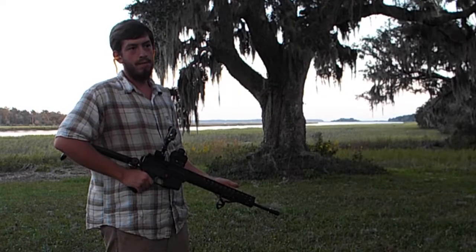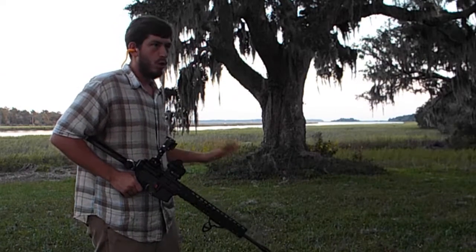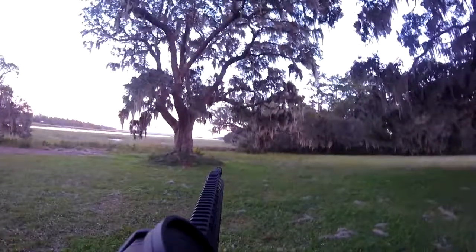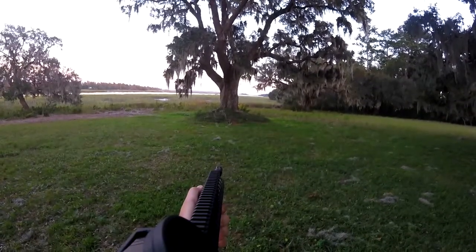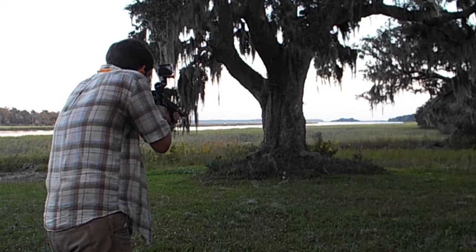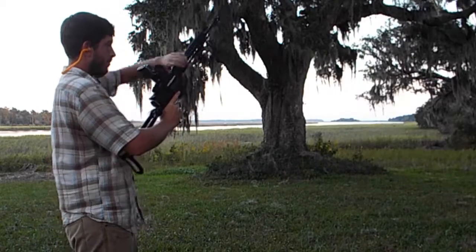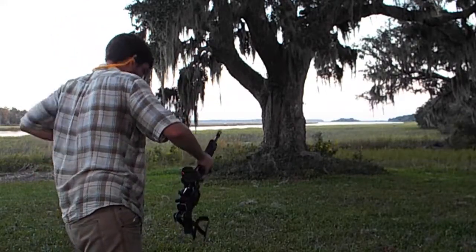Just to show you that this isn't airsoft — this is an actual AR-15. I'm going to throw some lead at a little spinner down there. Once again, this is a .22, so don't be disappointed when it just makes a little thwack. First, we're going to do it with the stock extended. [shooting] Alright, and with the stock closed. [shooting] Fresh mag.